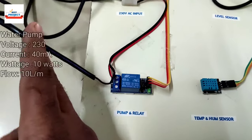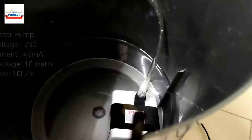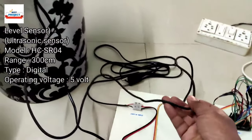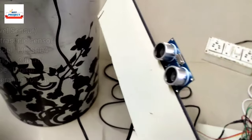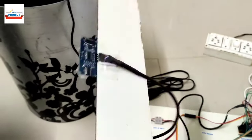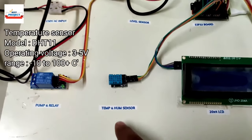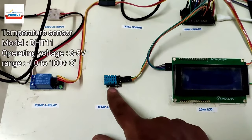This wire is the water pump wire. As you can see, the water pump is available in this component. We are using one ultrasonic sensor connected to the tank, responsible for measuring the water level inside the tank. To measure the temperature of the surrounding area and surrounding humidity, we are using a DHT11 sensor.